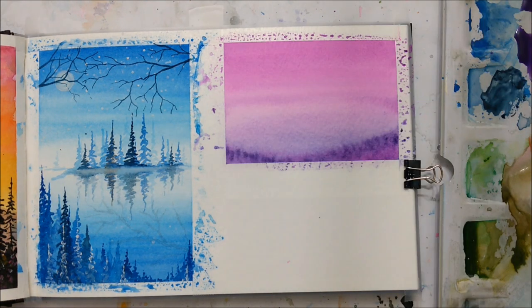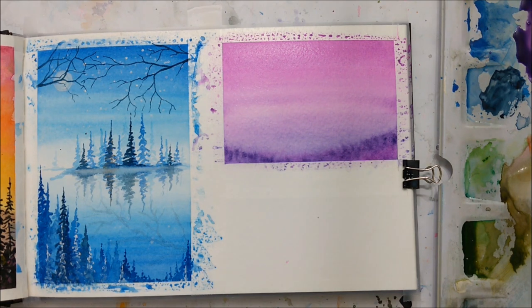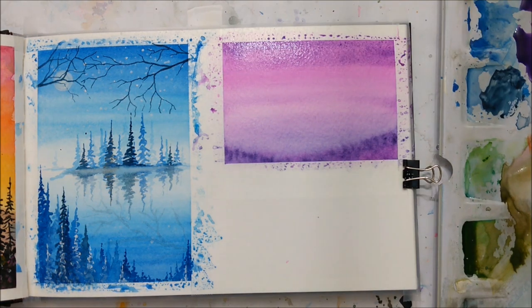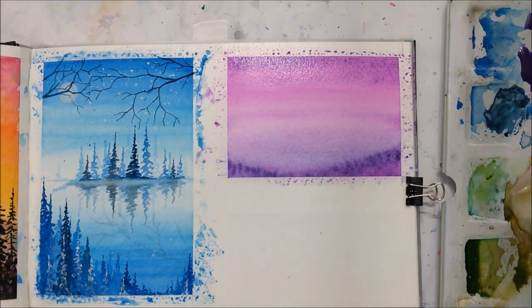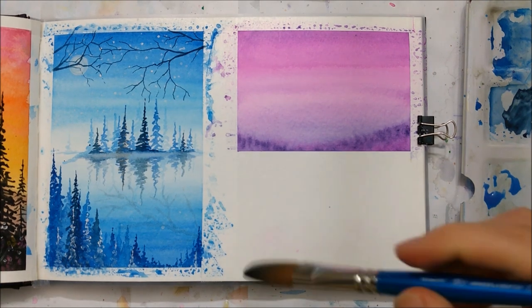So as you can see, Julia is now putting some paint on the sides, and that is when it was slightly drier, so it's not blending as much. She's doing the same thing to the top, basically just making the color more intense.